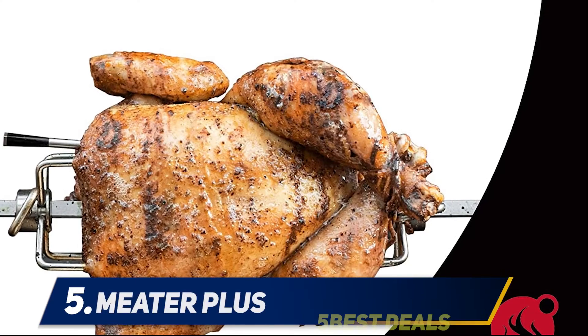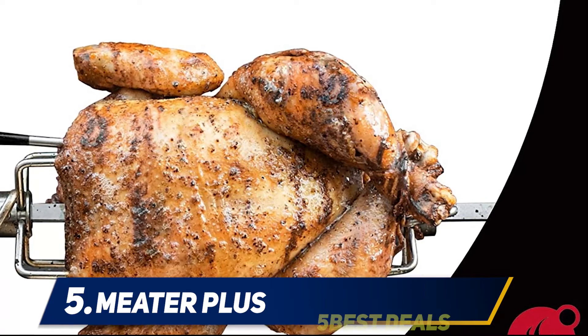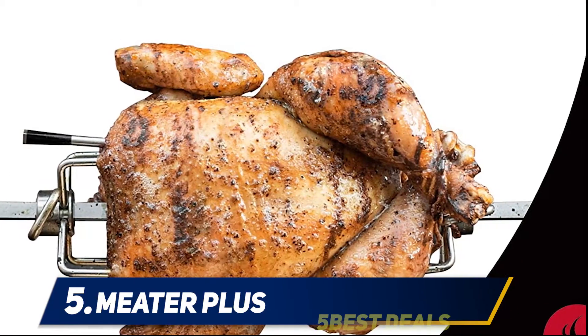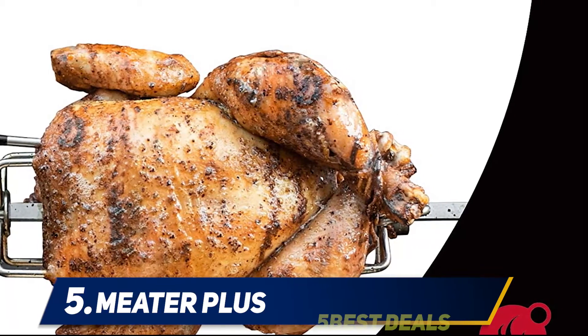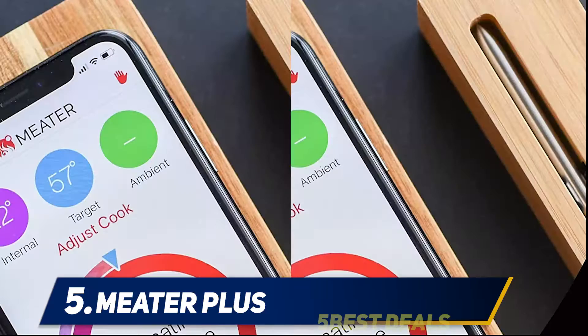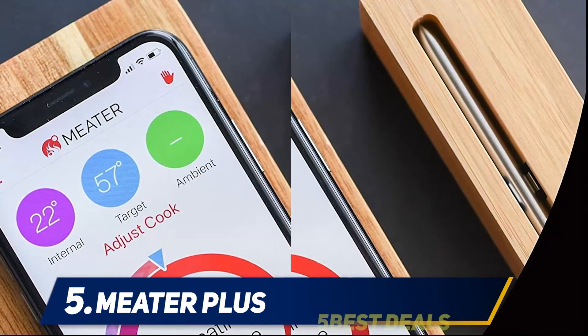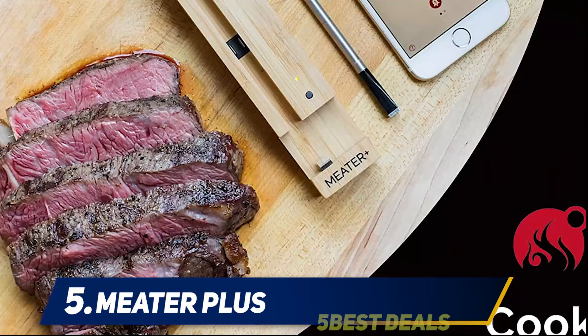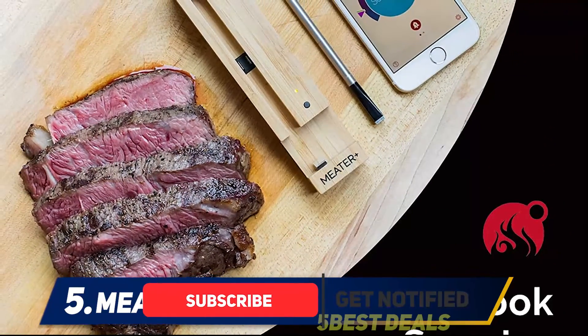Starting at number five: the MEATER Plus. The MEATER meat thermometer is the smartest thermometer of them all — it is light years ahead of all other meat thermometers and is the ultimate choice for any gadget king or queen. Ever wished your phone would tell you when dinner's cooked? Well, the MEATER can — want it to be up to 165 feet away from your oven and know exactly what's happening inside it? The MEATER can tell you.